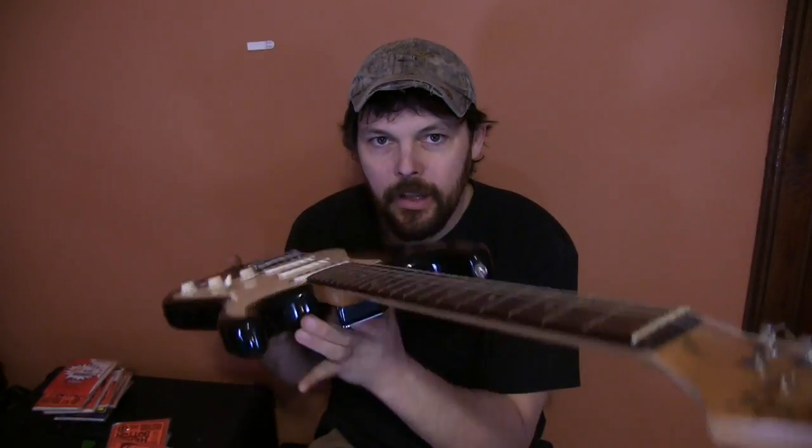Hello everybody, this is Dave Whipple. Welcome to Whip's Cheap Guitars. We've got a great one for you today.